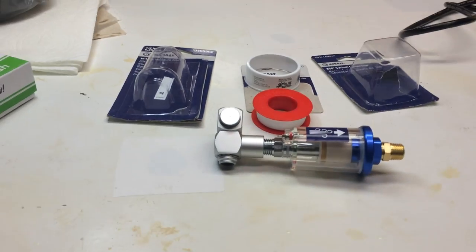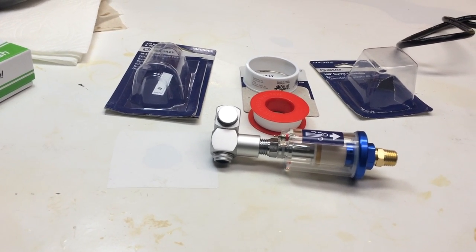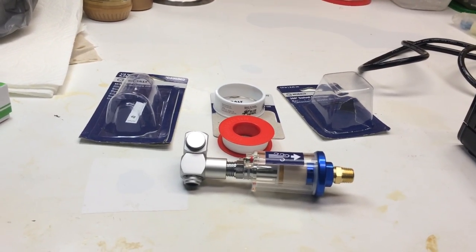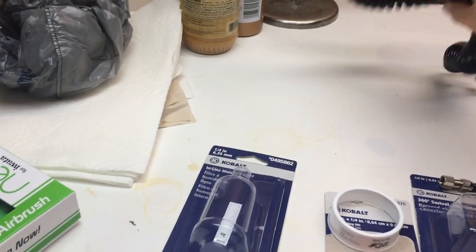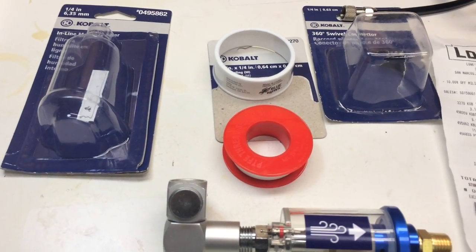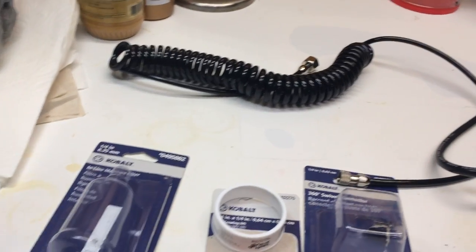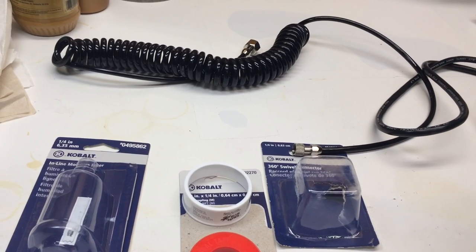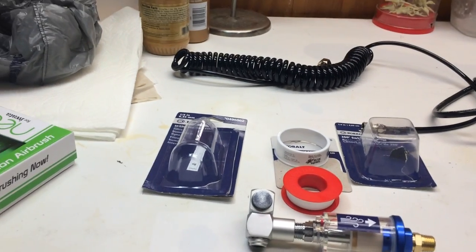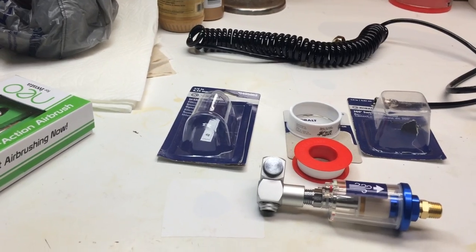That's pretty much it — I just wanted to show you guys this setup. It's raining even today, so I'm not going to fire up the airbrush today, but I plan to do it very soon and I really don't want the rain to be a hindrance to painting. All these parts cost me $23 — I got a small discount because I'm a veteran and Lowe's gives us that discount. Without it, it probably would have been just a couple dollars more. I still need to go back and get that female-to-female coupling, and then I'll be ready to go. Thanks — I hope you guys enjoyed this. Bye!